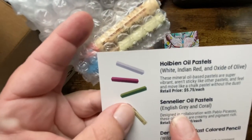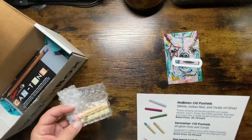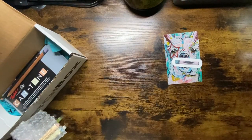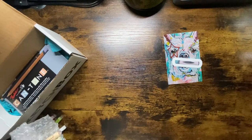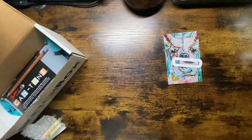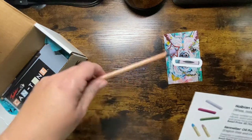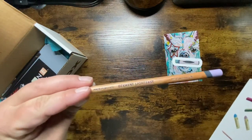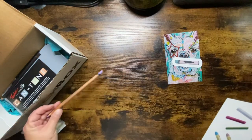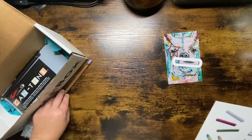Then we have Sennelier Oil Pastels in English gray and coral. Designed in collaboration with Picasso, these oil pastels are creamy and pigment-rich. Retail for $4.90 each, and there are two. Next, the Derwent Lightfast in wild lavender — this oil-based colored pencil is rich in pigment and great for details. Retails for $5.30.